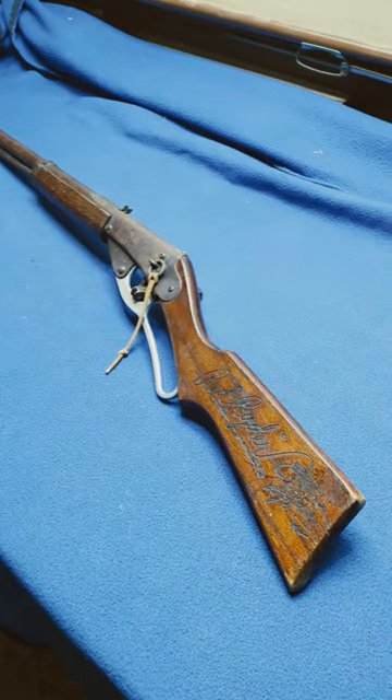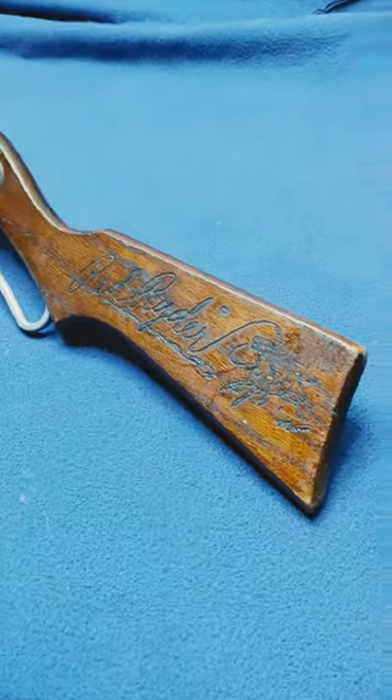Greetings, all. Shane Bruce, Resto Mod Daisy. What do we got on the bench? What came in today? Well, take a peek.